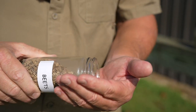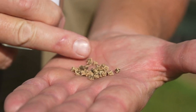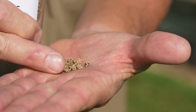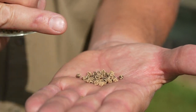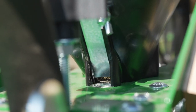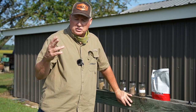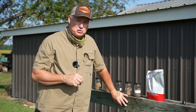Beet seed — beets have always been a problem. Look how raggedy those seeds look. They're not round, so they're kind of tough to plant in a plate-type planter. We've had some success with that, but I think beets are going to lend themselves well to our new drill hopper because we're going to lay a band of these out. We kind of like to plant our beets a little bit on the thick side. Also, if you want to do some type of mix where the seeds are different sizes, you'll be able to use our new drill hopper.